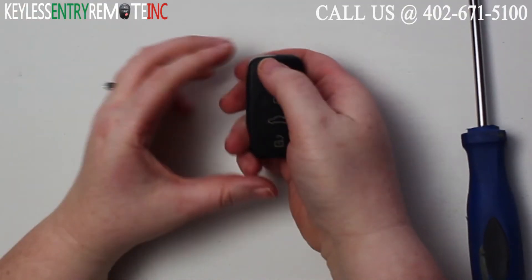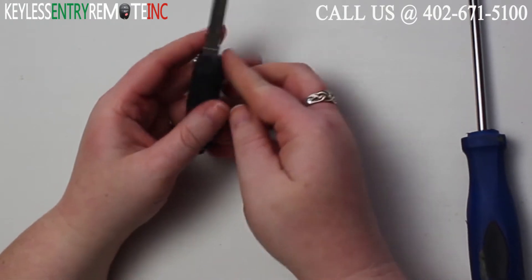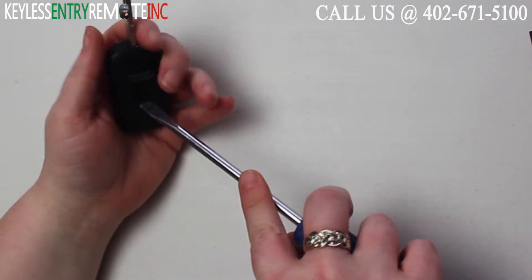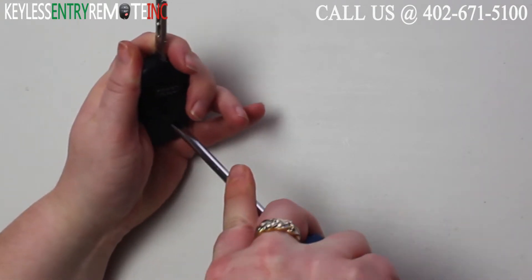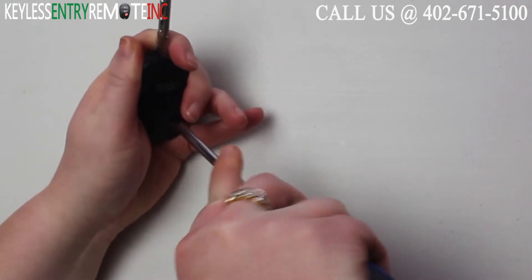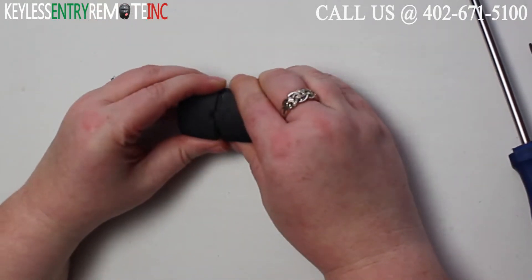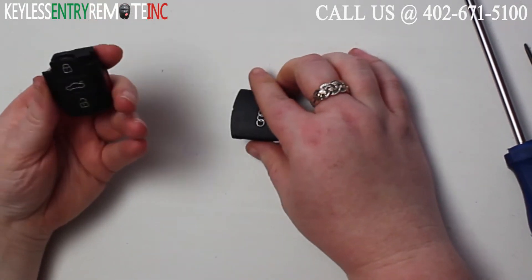To open this key fob you'll first want to release the key. Once you have the key released, you'll turn it over and see there's a notch on the back side of the key fob. You'll want to insert a flat head screwdriver into the notch and twist. Once you have the key fob open, you can pull it apart.